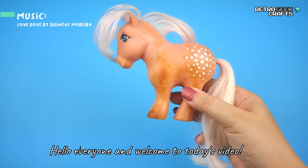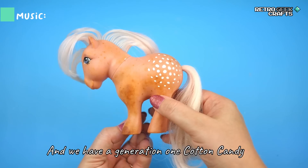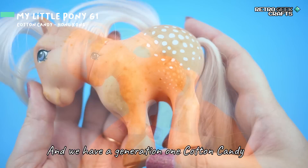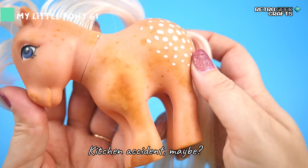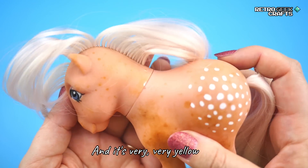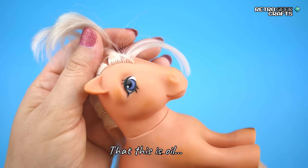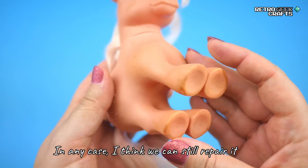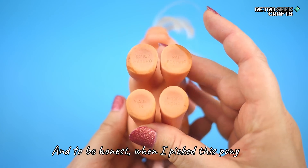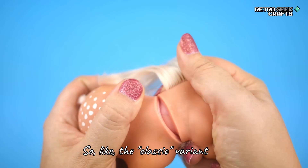Hello everyone and welcome to today's video! This week we are back to ponies, and we have a Generation 1 Cotton Candy that seems to have been in some sort of kitchen accident — it's very very yellow. I get the impression that this is not rust but oil, and we will figure that out soon. In any case I think we can still repair it. When I picked this pony I didn't realize it was the Hong Kong version, the classic variant.